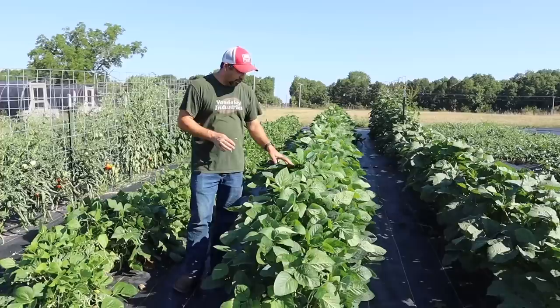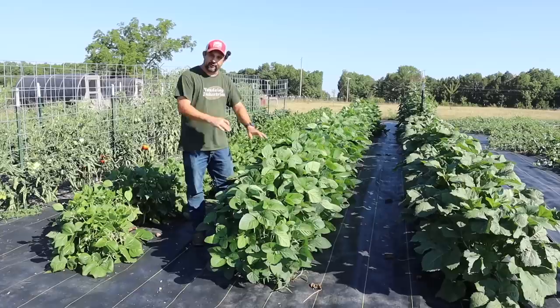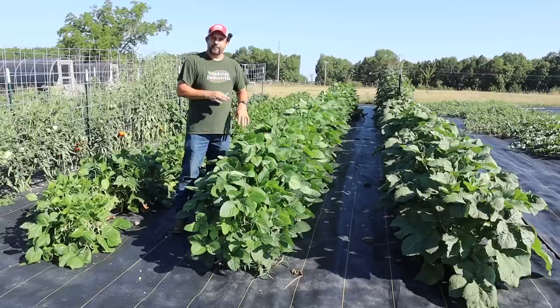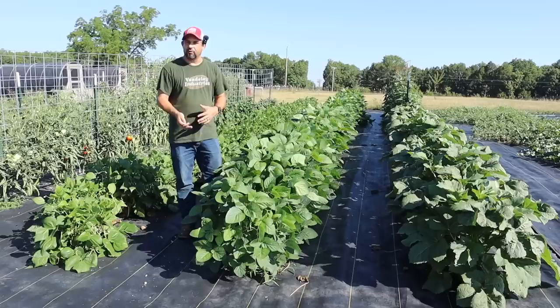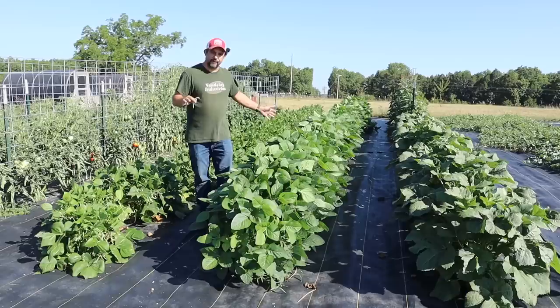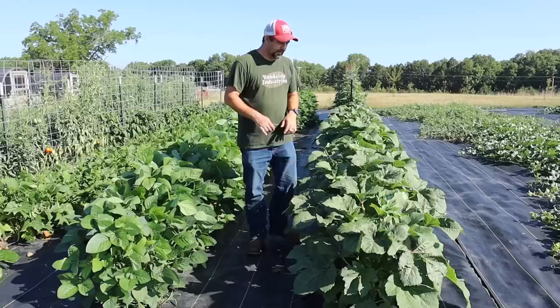The next row is something we've only tried once before, and honestly the plants this year are way outperforming our expectations. These are edamame, or soybeans — a non-GMO organic soybean that we planted. As a family, we try to stay away from a lot of soy products because of the hormones they can build up in your body and also the fact that almost all commercial soybeans in the US are GMOs. But when we found a variety we could grow ourselves, we decided to do that so we could have a good snack. They haven't even started to flower yet, but the plants look absolutely amazing.